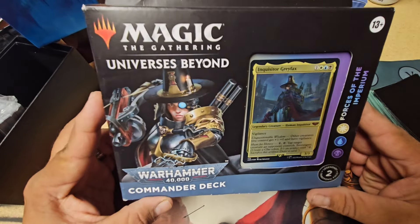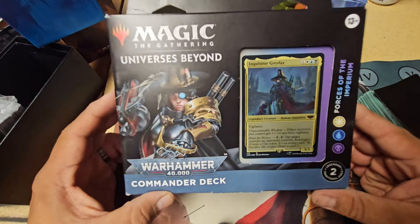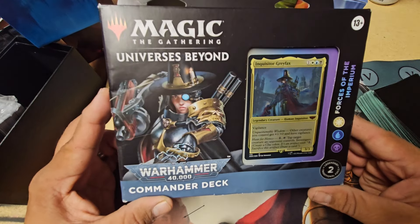Alrighty, so today we're going to be unboxing this Magic the Gathering Universes Beyond Warhammer Commander deck.